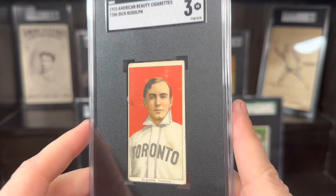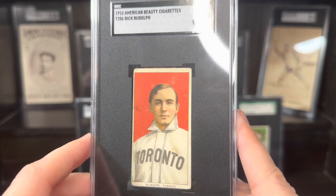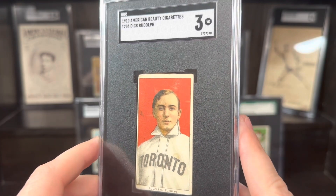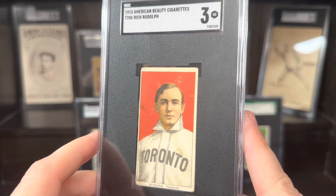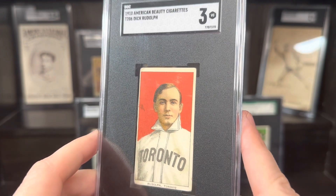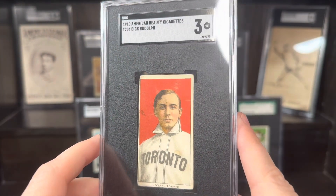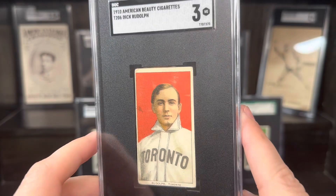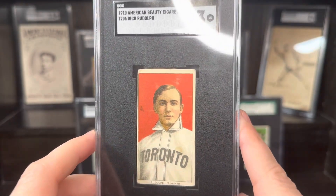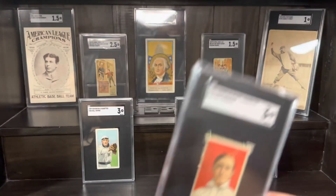I picked this up — it's been on my desk for a year; he needs to get in his home. There's a lot of bad info out there from influencers and other people in the hobby. Some of them don't know what they're talking about — they're not meaning to be unknowledgeable, they're just unfortunately wrong in some situations, not trying to be misleading, they just don't know. So if you see one of these in the wild, don't hesitate if it is an American Beauty back that looks a little thinner. Really, really happy to add this. Dick Rudolph was a key member of the 1914 Braves World Series team, so really cool to have that.